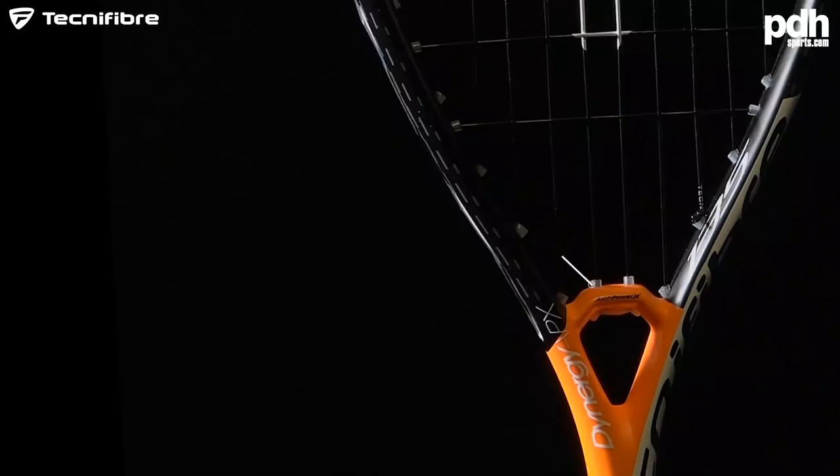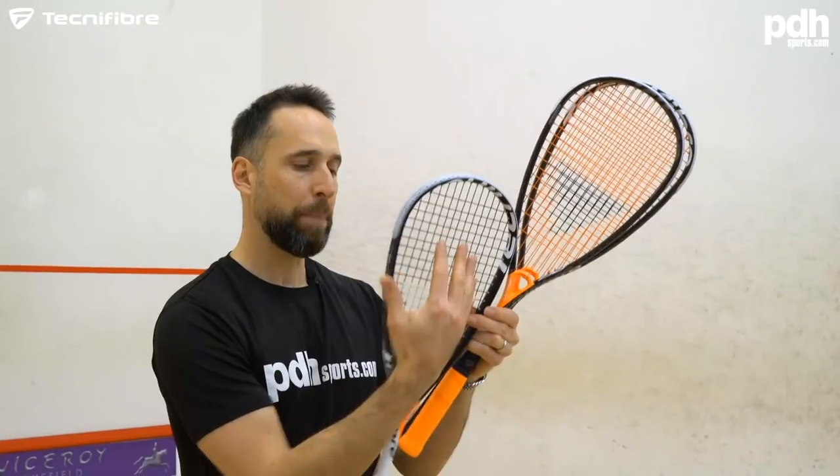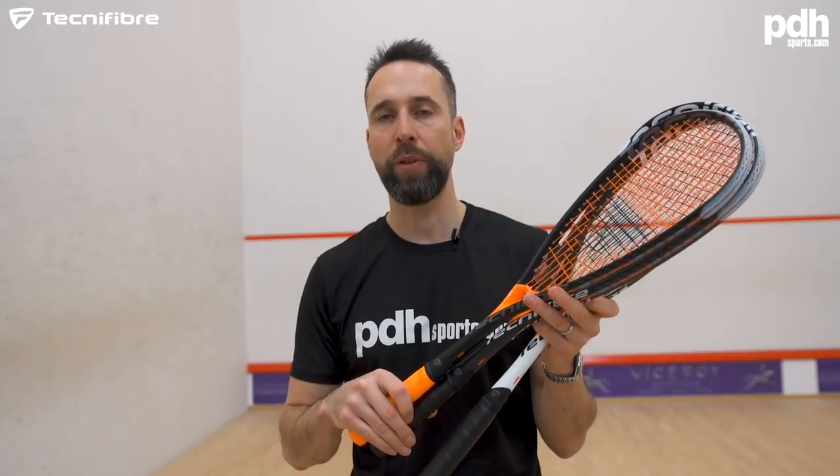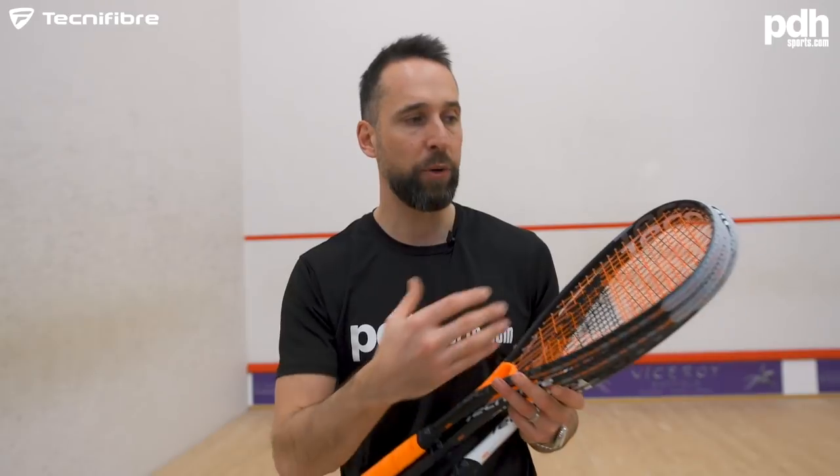It's got Arch Power technology, which is supposed to give a more forgiving, powerful string bed. The 120 and the 130 both come with a slightly head-heavy balance. They don't feel heavy in the hand at all. The reason they've put a little bit more weight towards the head is really just to give club players a more forgiving, powerful feel and also maintain a little bit more strength in the racket — since some club players would hit the wall more.